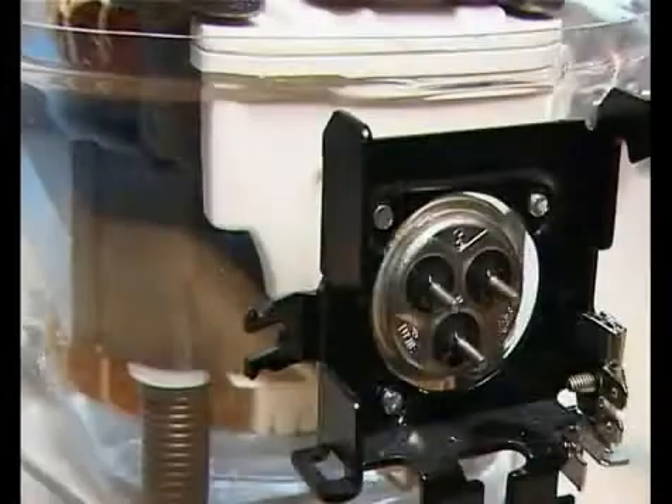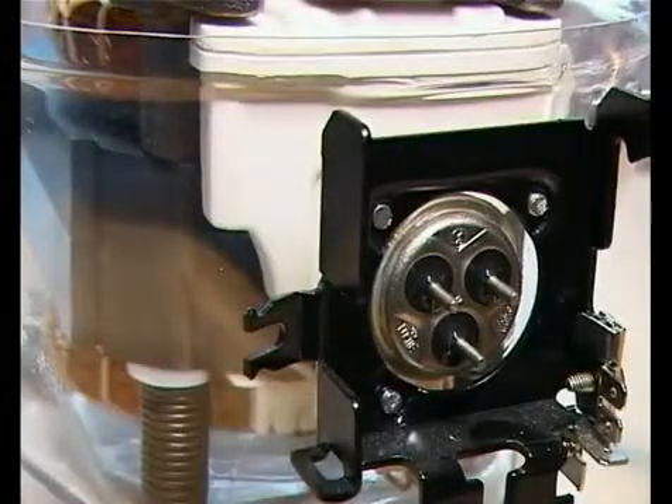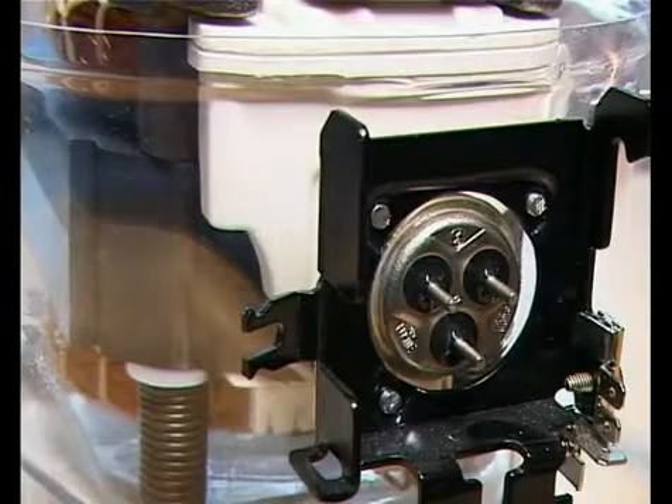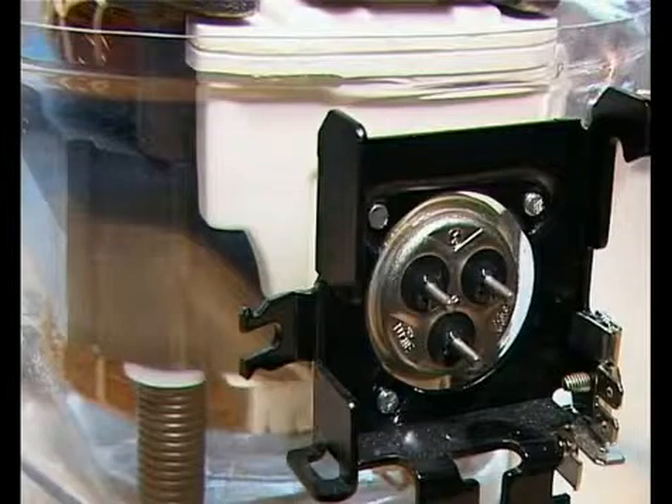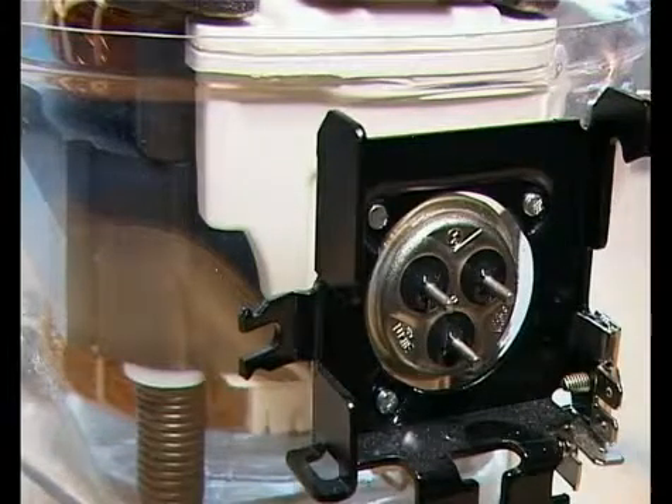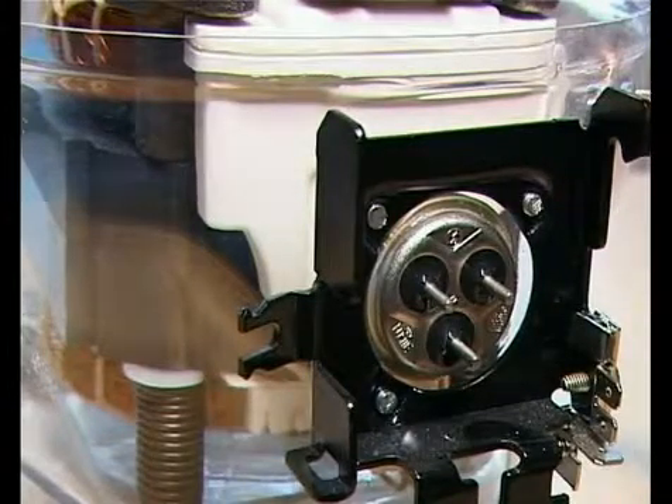The starting unit is mounted on the current lead-in of the compressor shell. It is the starting unit's task to supply the start winding with power for a short moment in order to enable the starting of the compressor. As soon as this has happened, the motor operates only through the main winding.